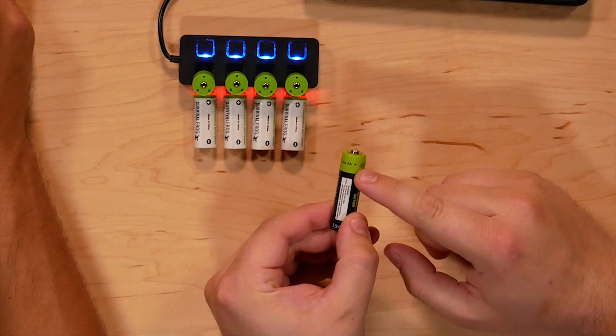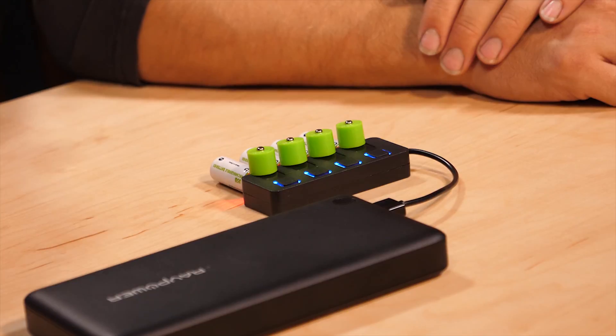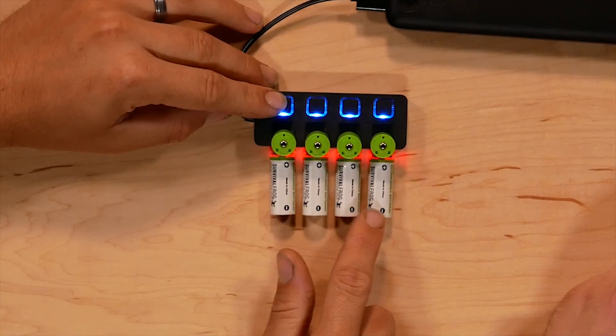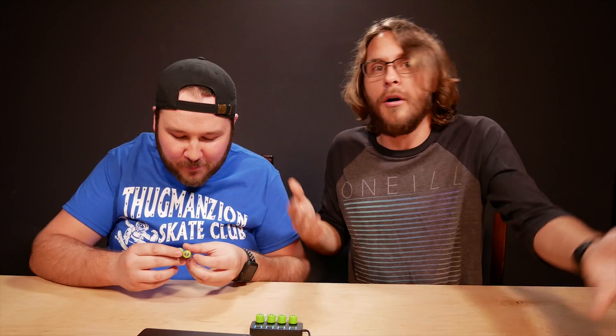That was kind of one nice thing about the other ones — these do have a really small light in them. One thing I really like about those previous ones is that they use micro USB: it's more compact and you don't have to have that USB hub. But the problem with needing a cable is that if you went somewhere and those batteries died, you'd need to find both a USB cable and a USB port. With these, you just need the port. Also, these feel more like a real battery — the build quality seems a little better. And look how all the stickers are facing the same way — small detail, but it shows attention to quality.